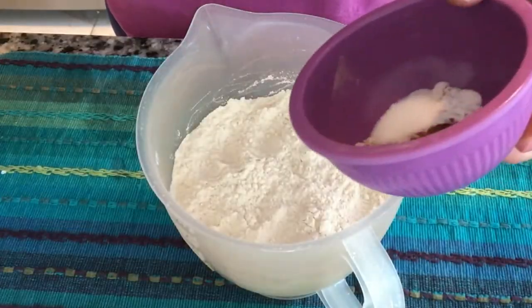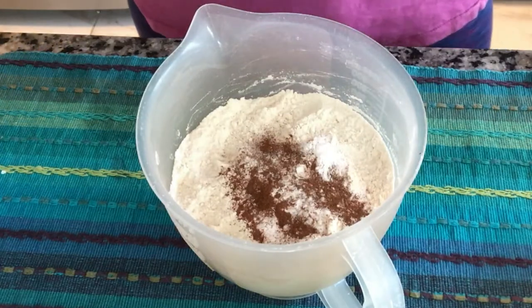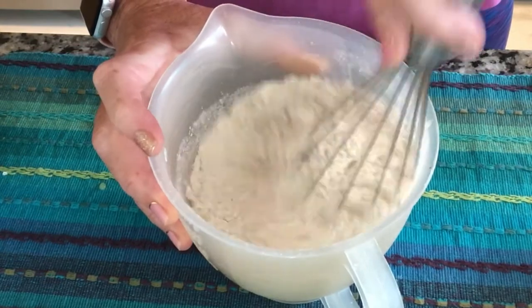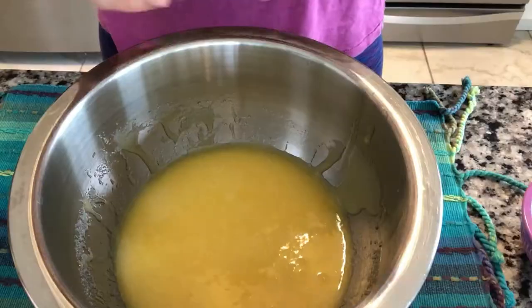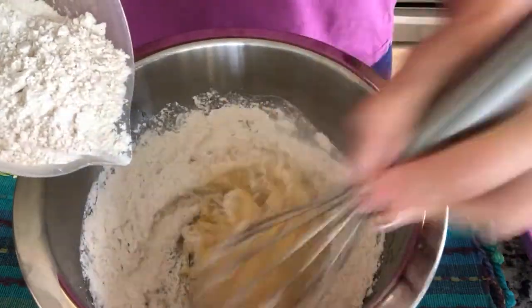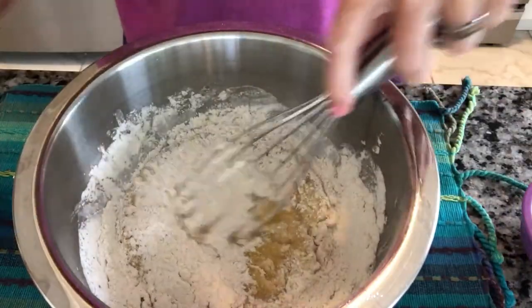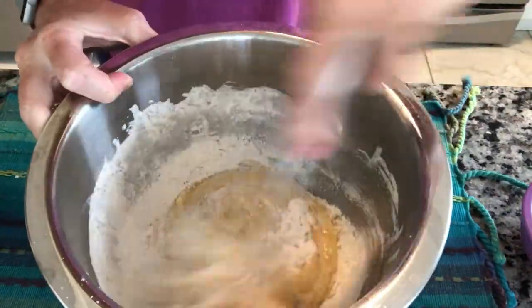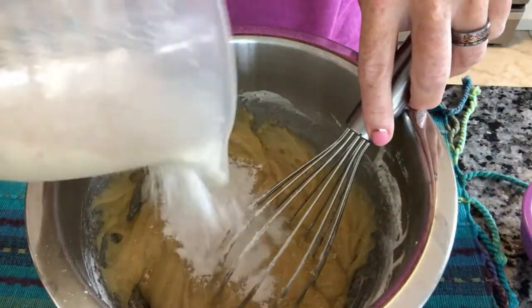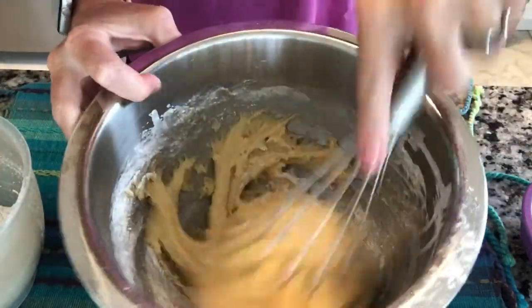I'm going to add my cinnamon, salt, and baking soda to my flour. I'm just going to stir that together. Now we'll put it in here. It doesn't say a little at a time, but for some reason I feel like I need to do a little at a time, even though it doesn't tell me that.